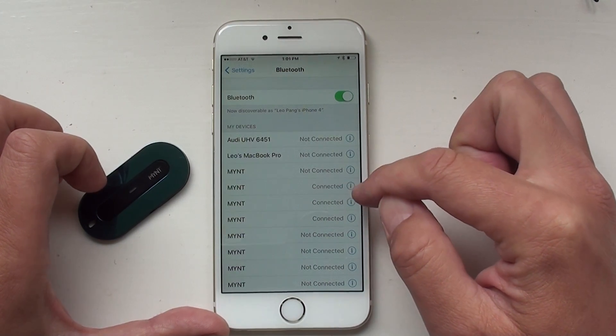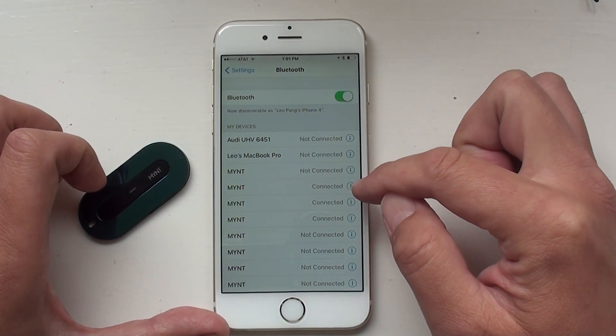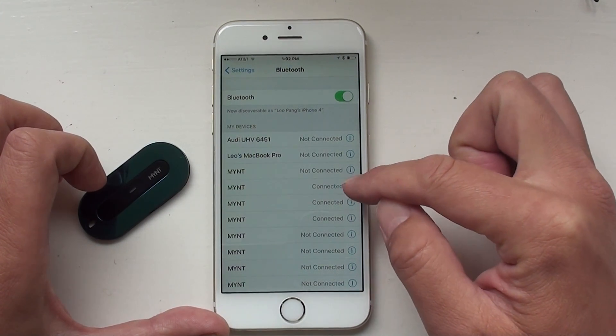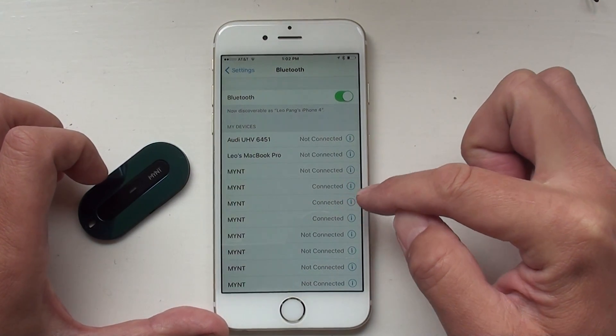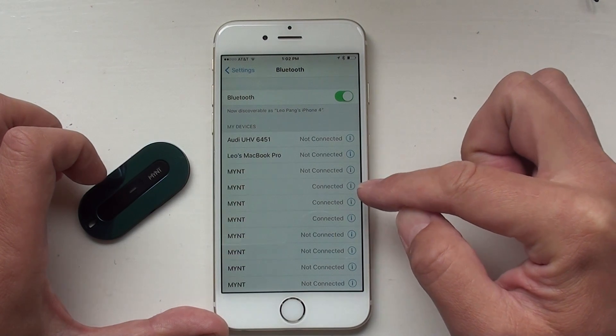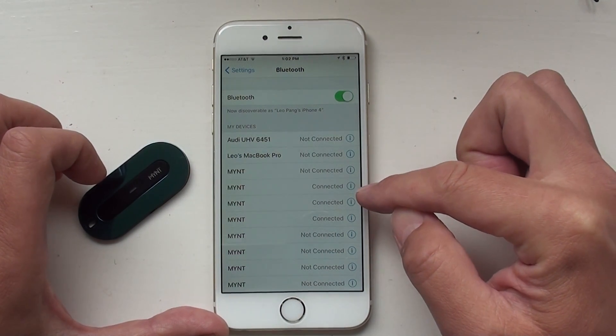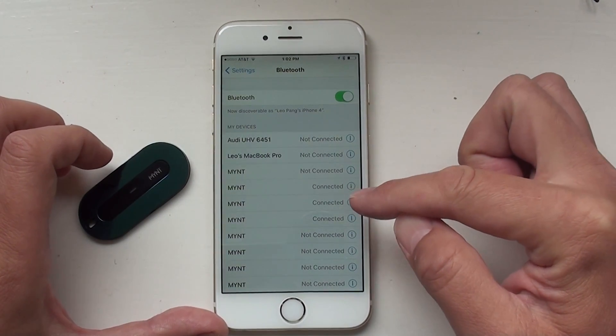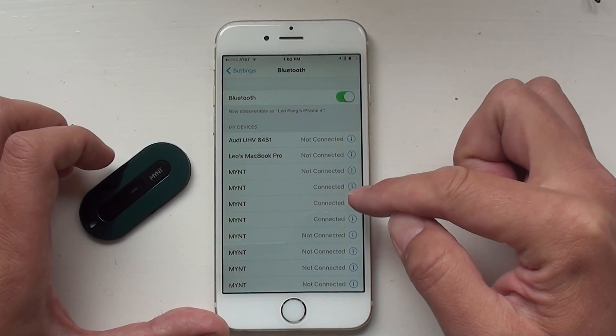Because once you see that, it means your firmware is upgraded correctly and you are using the new way to connect your Mint. If you don't see this small icon, that means you are still using the old way to connect the Mint and you may have some problems when you are using it.